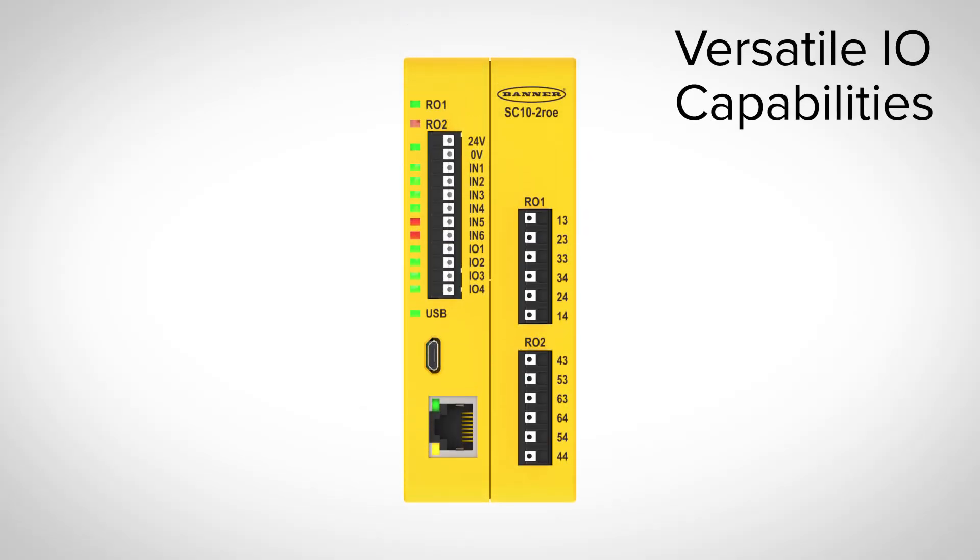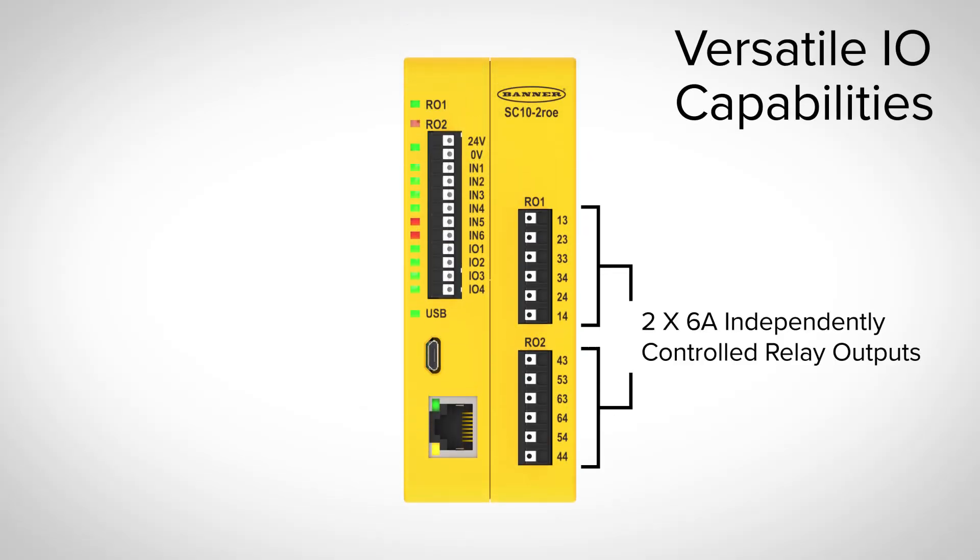The SC10 has versatile I/O capabilities and features two dual-channel relay outputs with 6 amps each, which can create independent safety zones with unique outputs for different safety functions. Four of the 10 inputs can be converted to outputs for more efficient terminal use.